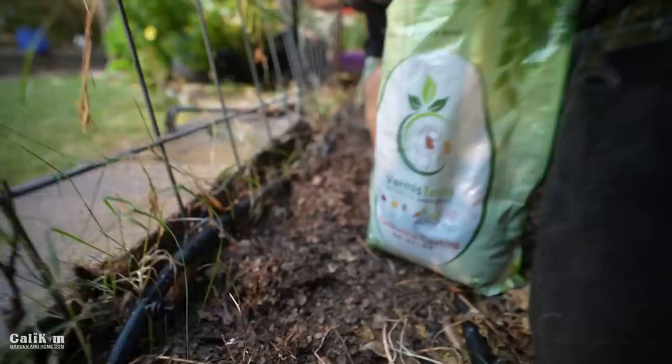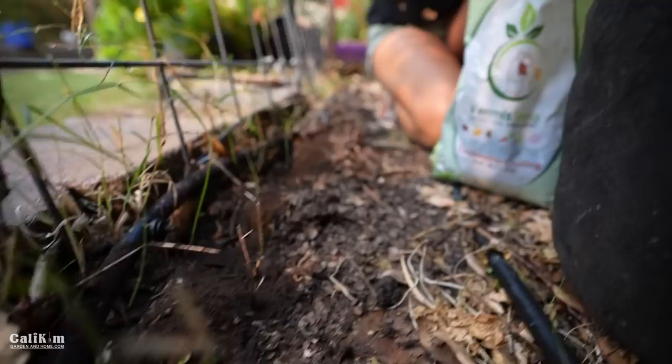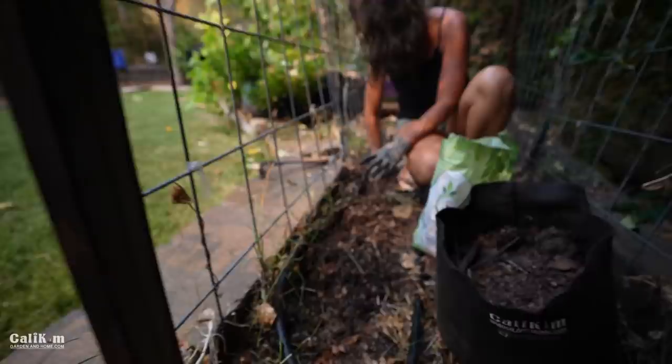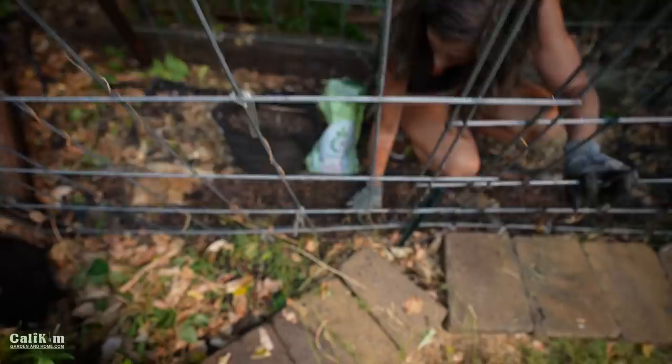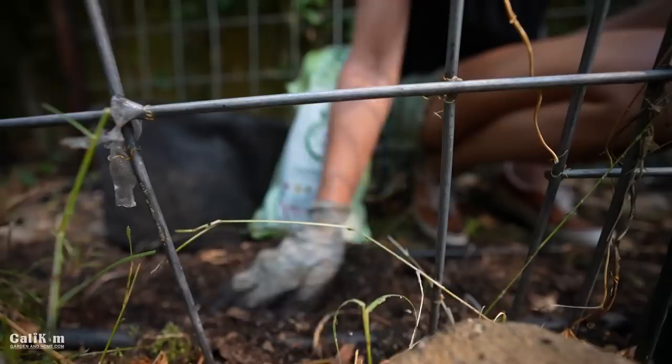I'm also going to add in some worm castings. Worm castings really help loosen up the soil and help the microbes and all the beneficial bacteria. If your soil is dry, you want to moisten it up, and then just mix in your compost and worm castings so your soil is nice and loose. If you don't have your own compost, you can throw in some granular fertilizer from the garden center — just make sure it's a balanced fertilizer. The NPK numbers on the back of the bag should be fairly close to the same, like a 5-4-3 or a 5-5-5.